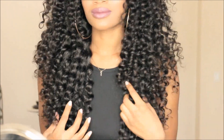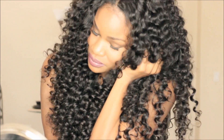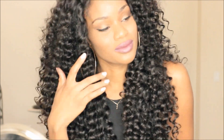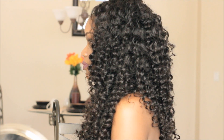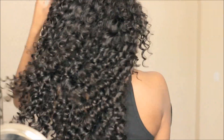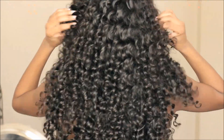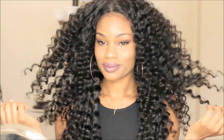I just took a wide tooth comb and picked through the hair to add some volume, and here is what the hair is looking like. Like I say, go big or go home — this hair is humongous and I absolutely love it. Super soft, and I didn't do much besides spritzing with a little water and adding some oil. It just looks super fresh with beautiful defined curls.